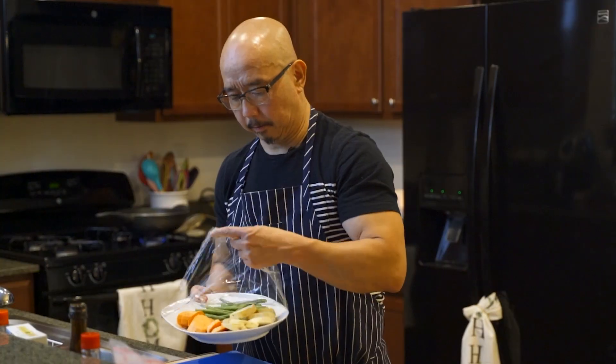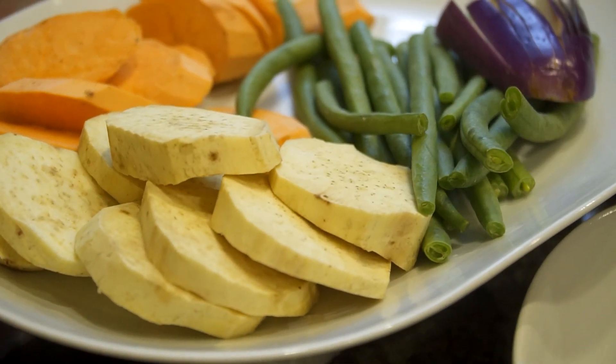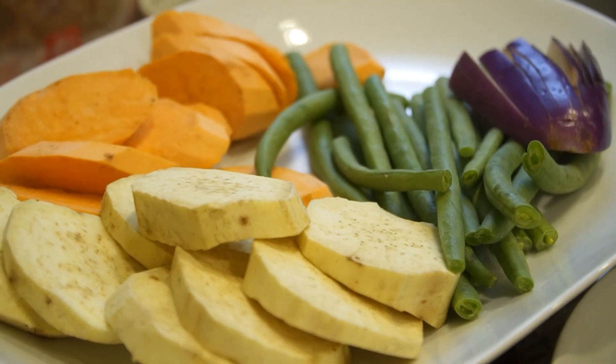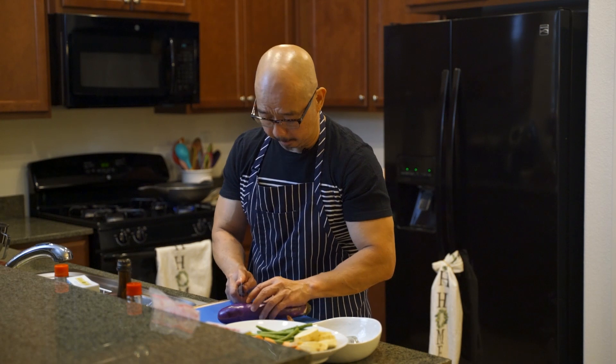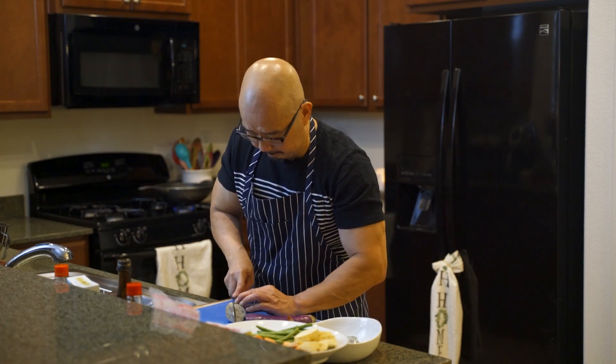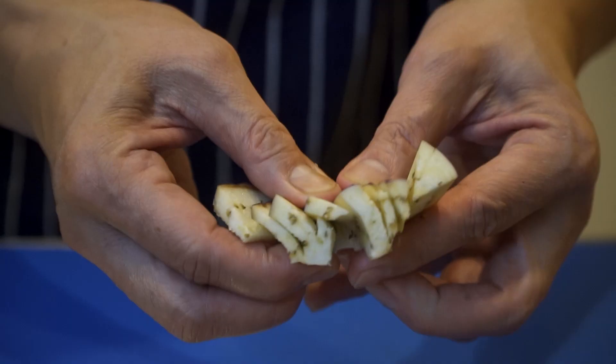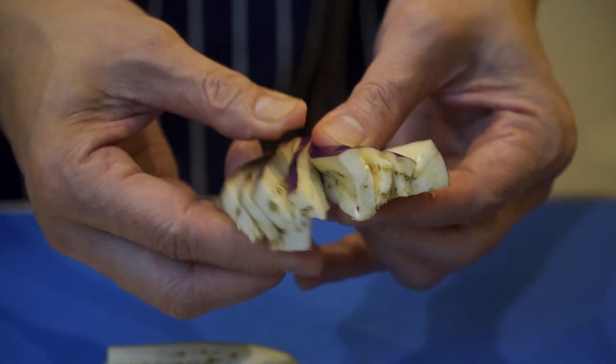This is all the rest of the vegetables we prepared for tonight. Here are the vegetables — we use sweet potato, green beans, and also eggplant. This is very common and traditional. You see this in a Japanese restaurant. Cut the eggplant in half like that — that's how it's supposed to be.